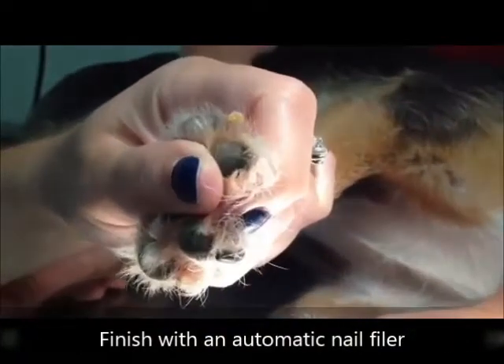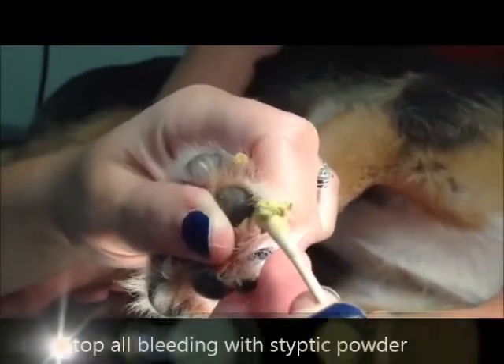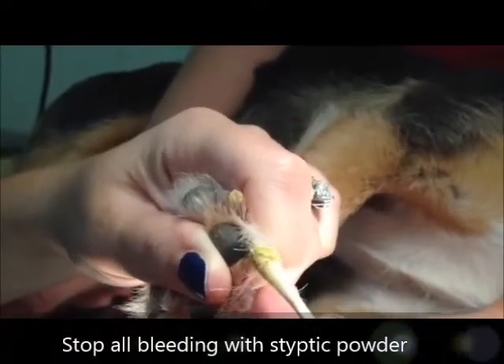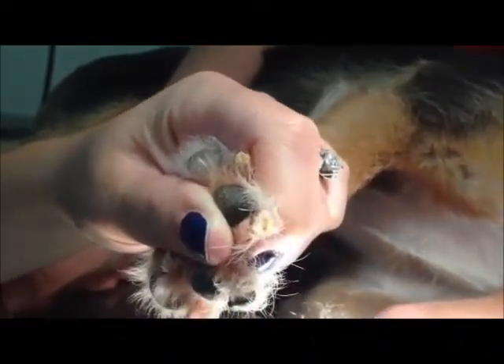To finish out the nail trim, we recommend using the automatic nail filer to smooth out the rough edges. Should any bleeding occur, apply styptic powder directly to the nail using your finger or a wet cotton-tipped applicator.